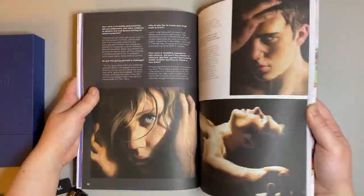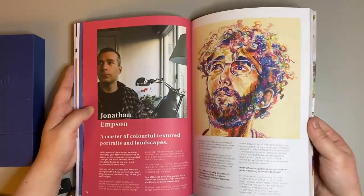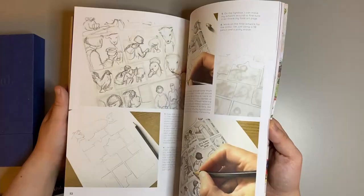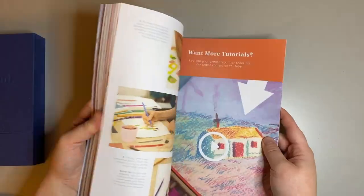Here I'm just flicking through the magazine to give you a flavour of what this quarter's magazine includes. I'm really looking forward to getting stuck into it later, as there really is plenty to read and do.